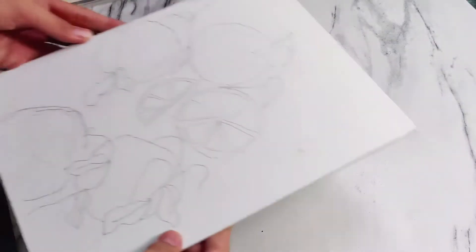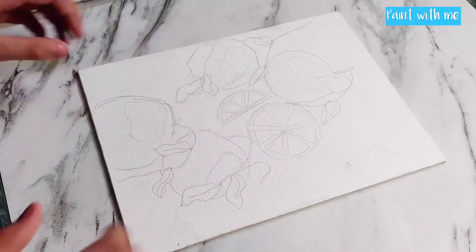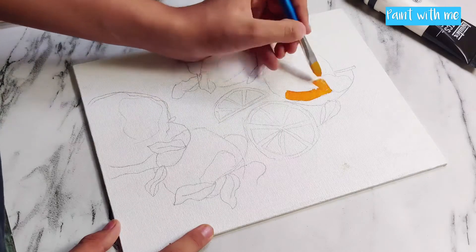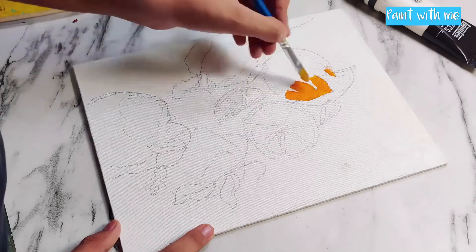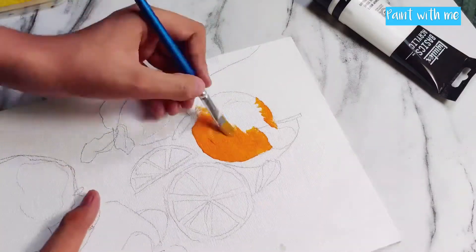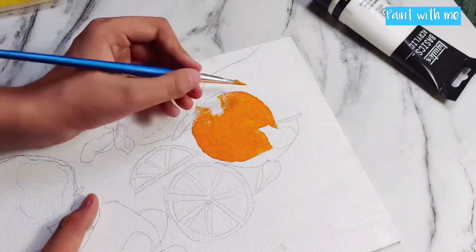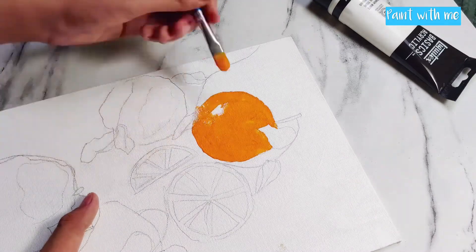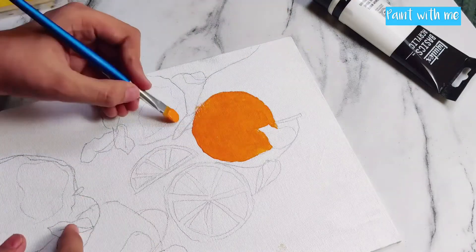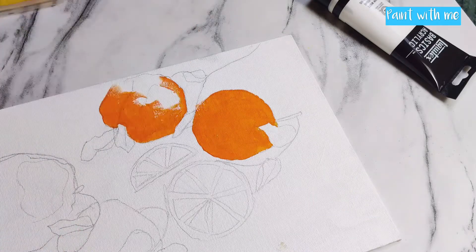Hey everyone, today we are going to be doing an orange acrylic painting — a realistic painting. I have first sketched out and am filling in the orange color for the oranges, just first laying out and blocking the color. If you want to find the traceable for this painting, you can find it from the description box. I'll be coloring all the oranges the same way.